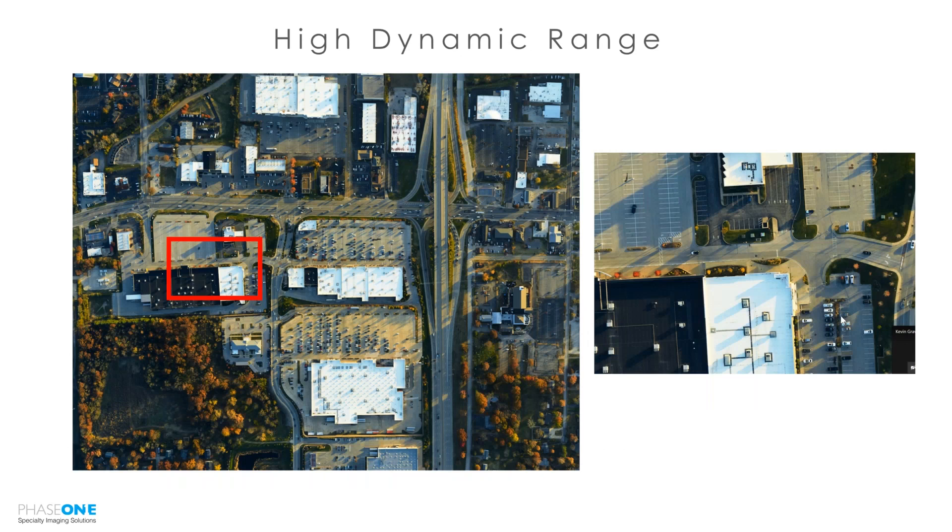Touching on the high dynamic range of this camera system: for many projects you probably won't be collecting imagery this late into the evening, but you may have projects where you have challenging low-light or high-light conditions. You need to make sure that you maintain detail in your bright roofs and dark shadow areas. That's one advantage of the Phase One system — we have a very large dynamic range and can collect data allowing us to maintain that detail in the shadows and highlights, which is a huge advantage for increasing your productivity.